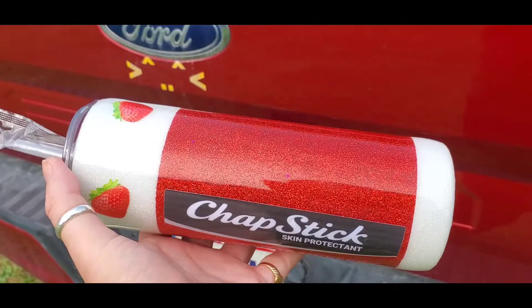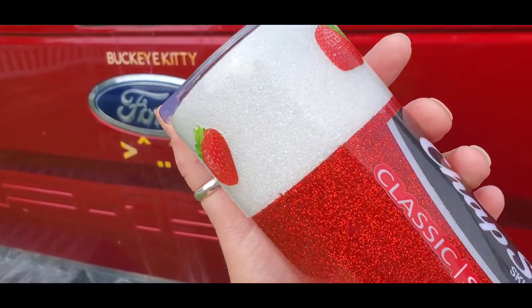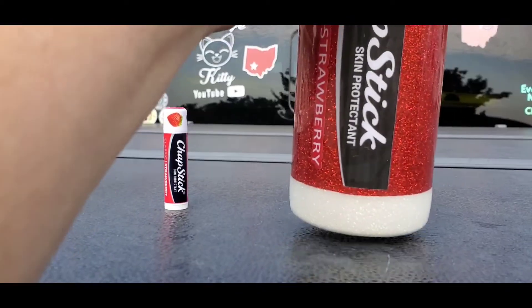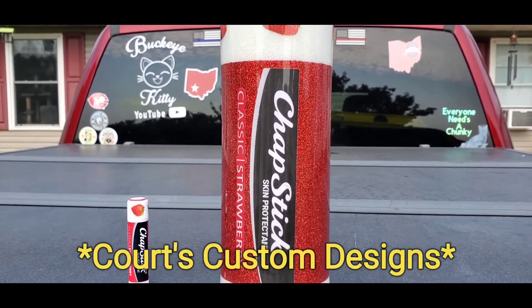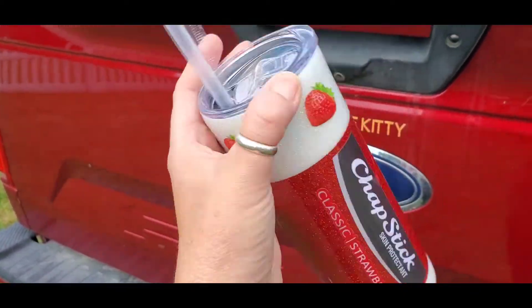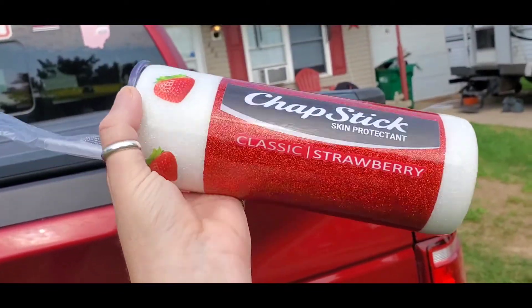Look at the cool tumbler Courtney made me for my birthday! The sun's not out like I had hoped, but there's sparkles up in the white and sparkles down in the red. She made me that for my birthday because I always got a chapstick in hand. Isn't that the coolest thing? That is too cool — thank you, Courtney. Quartz Creations — she does tumblers, and she made me the classic strawberry chapstick. Woohoo! When the sun's out, it's really pretty. I love, love, love it.